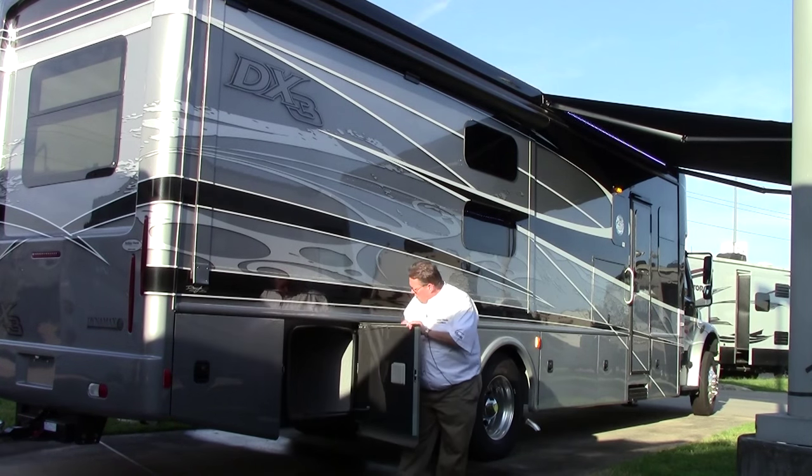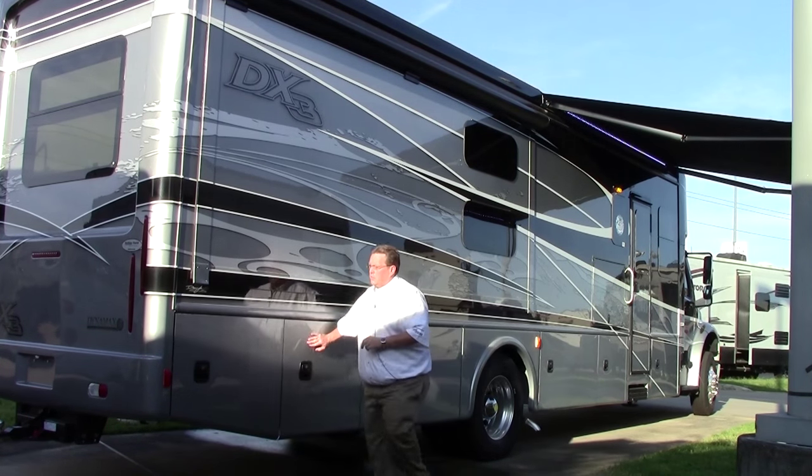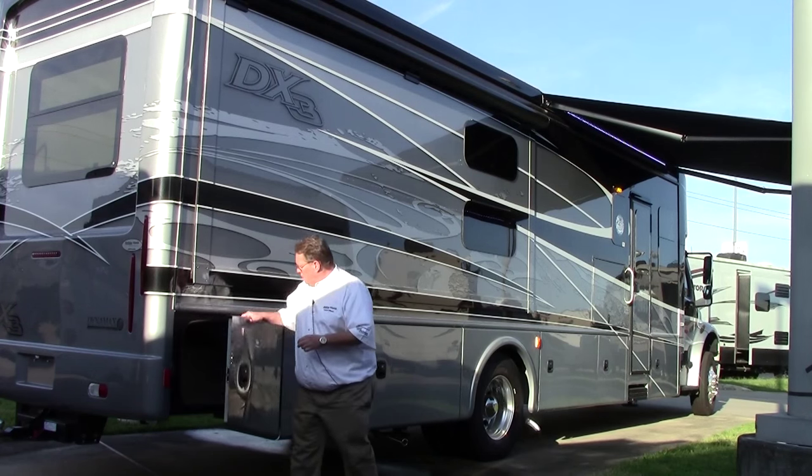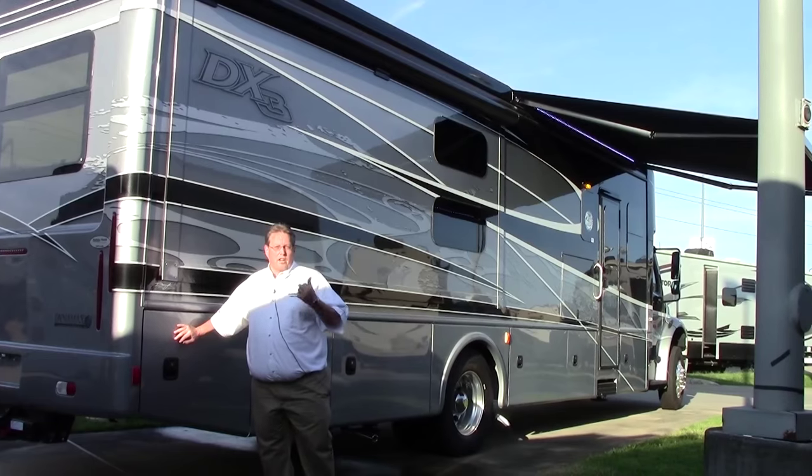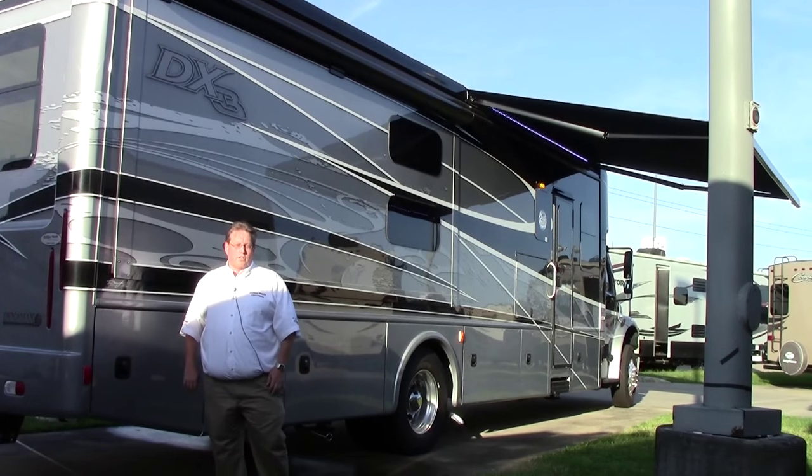Moving farther back, another storage bay right here. We've got another one back here and this goes almost all the way across. Let's go take a look inside the coach and show you some really great features for this year.